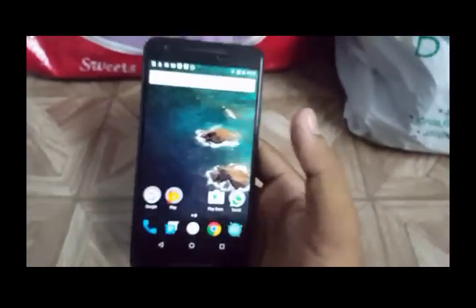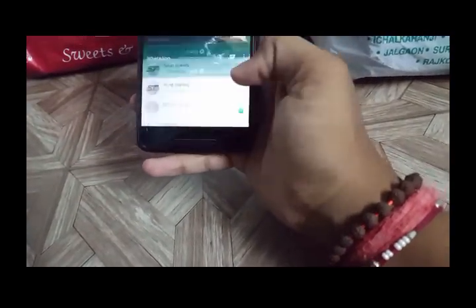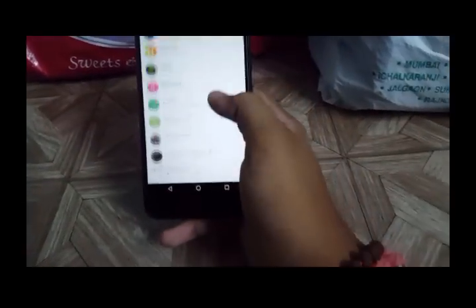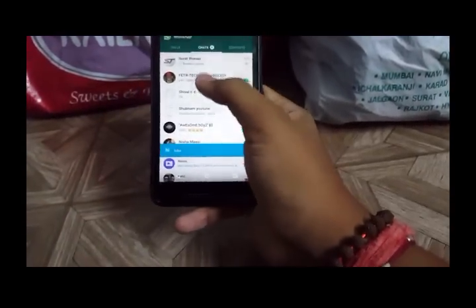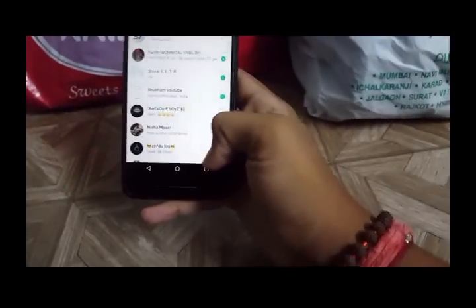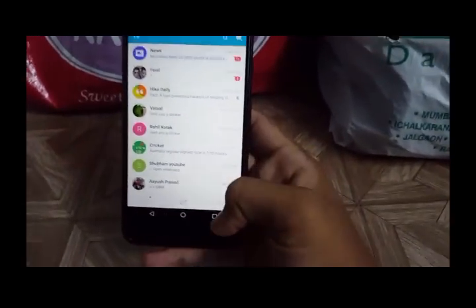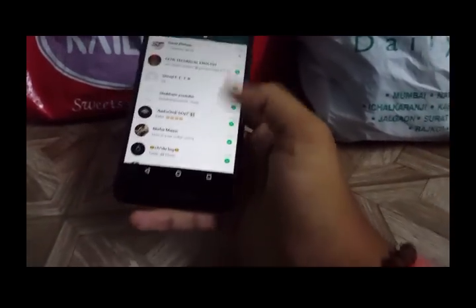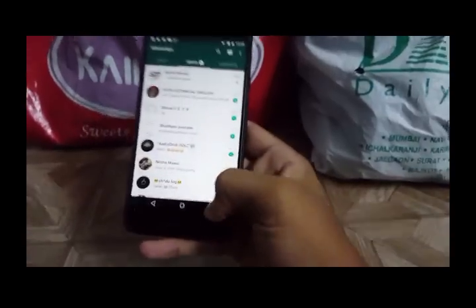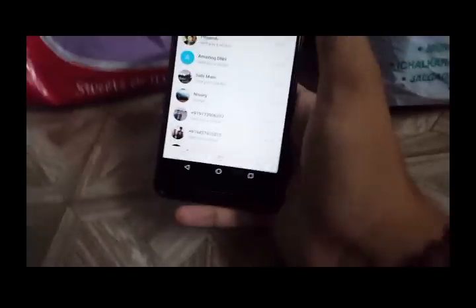One of my favorite things in this Nougat update is the quick switch option. If you open WhatsApp and then open Hike, and you want to go back to WhatsApp, in the previous Marshmallow version you had to go to the recent menu and select the app. But now you can switch by just double-tapping the recent button — it instantly switches between the two most recent apps.